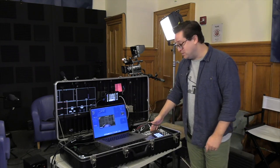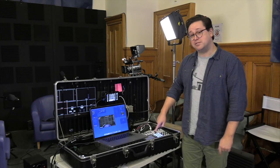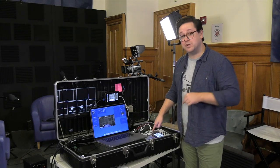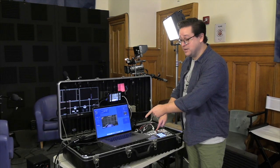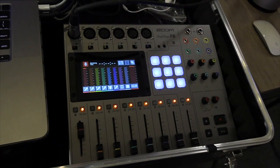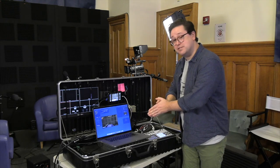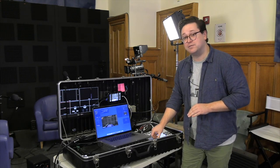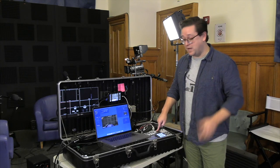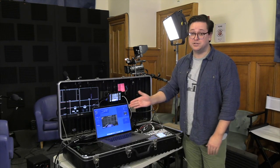We also have our audio board — a Zoom PodTrack P8. What I like about it is that it doesn't require anything else to convert it into a signal for Ecamm. It has a USB-C out that goes directly into the computer for our audio input. Be careful when looking for an audio board for streaming: some other Zoom mixers, when brought in via USB-C, don't let you control the volume faders — they bring everything in at whatever the gain is set at. The Zoom PodTrack does listen to the faders, so you can control what's going into your streaming program.